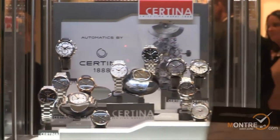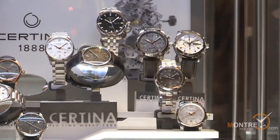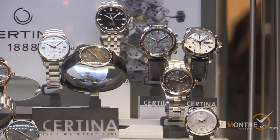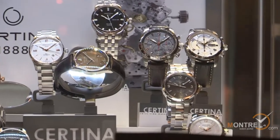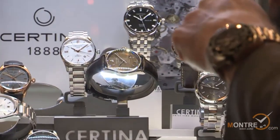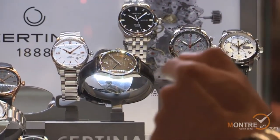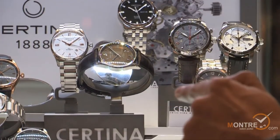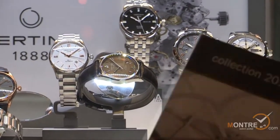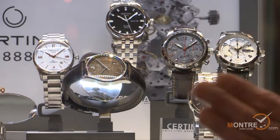On the top right, it's also a Valjoux 77-50 movement, but here on the dial it's a more modern look with oversized counters — also 1,600 Swiss francs. The second reference on the top right features a Valgrange movement with counters at 9 o'clock, 3 o'clock, and 6 o'clock. That's a more exclusive movement, 44 millimeters, priced at 2,000 Swiss francs, with a beautiful leather bracelet and anthracite dial.